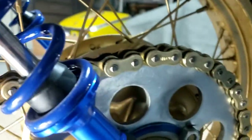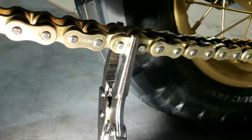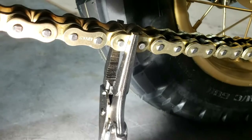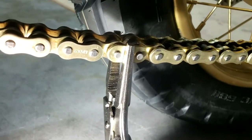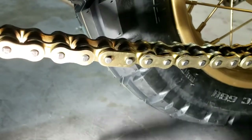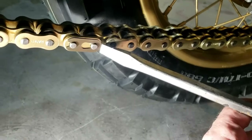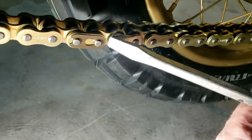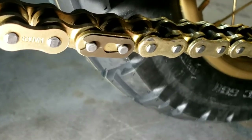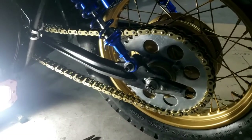Nice fit. Thank you very much. Finally. So I use these long nose vice grips — mile grip, whatever you want to call it — just to squeeze that together nicely. And now we should just be able to slip this boy on. There you go. Gentle tap with a flathead blade, didn't need to be as big as this, I just happened to have this one out already. And there it is in place. Lovely. Nice new gold chain. Very nice.